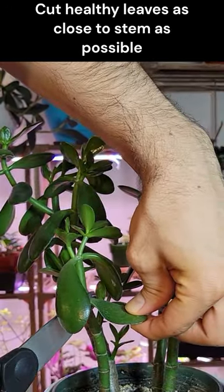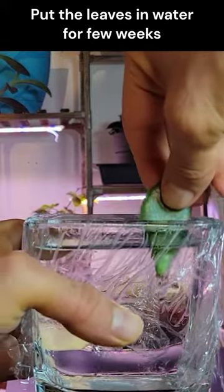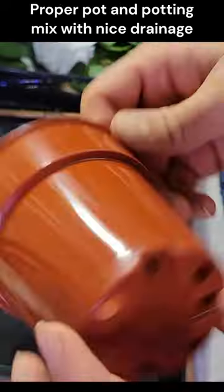Fascinating process of growing a beautiful jade plant from just a single leaf. Choose healthy leaves and cut them as close to the stem as possible.